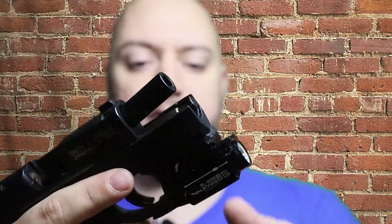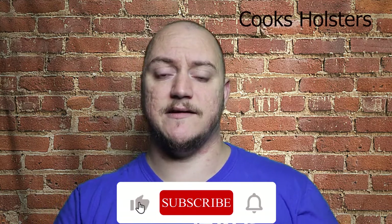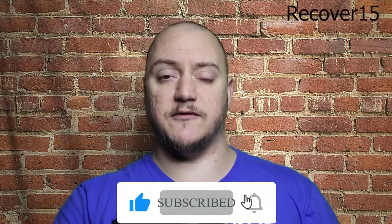I wanted something to handle a high-output light — in this case 600 lumens on that PL Mini 2 Valkyrie. If you pick it up from Recover Tactical, you can also go to different websites. Cook's Holsters, which I did a review on before, has a discount code — 'RECOVER15' — gets you 15% off any of their holsters, so a nice little additive if you go through Recover Tactical.